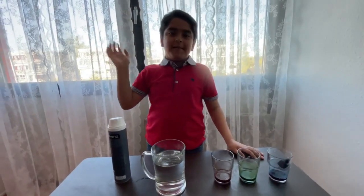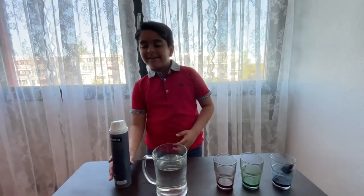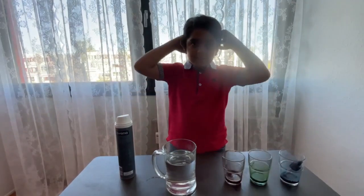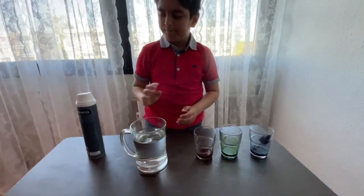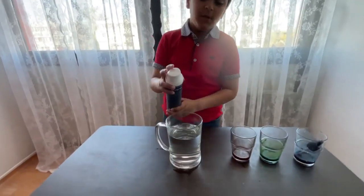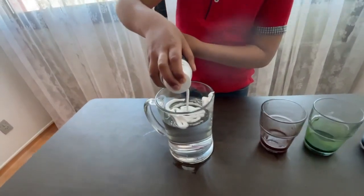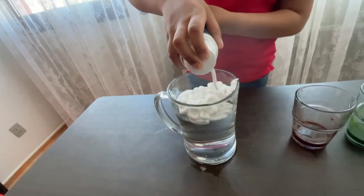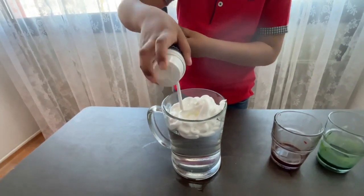Hi everyone, today I'm making another video. It's a shaving cream experiment — shaving cream, water, and a spoon. Once you put the shaving cream in the water... I don't know why it just exploded like that, so let me stop here.